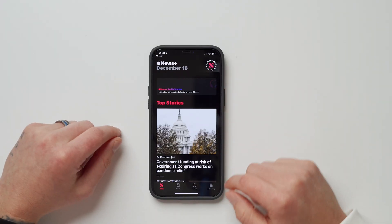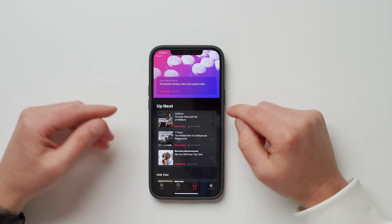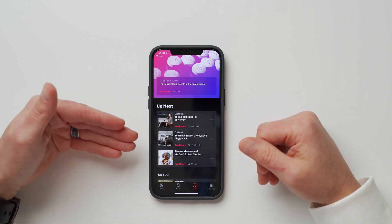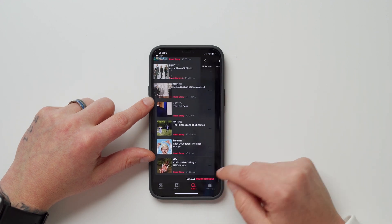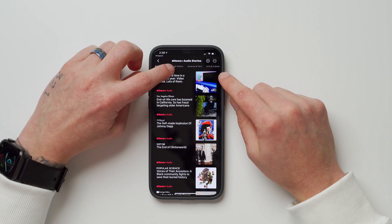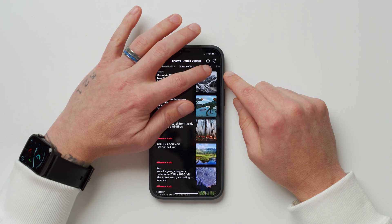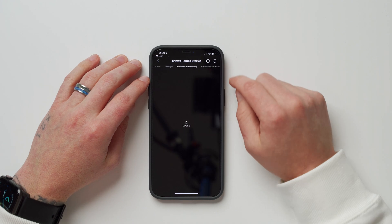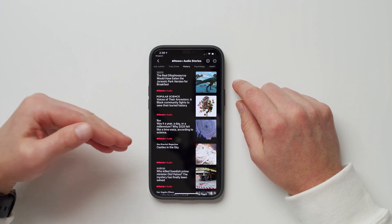Inside the Apple News app, under Audio, you can now not just listen to a story but also tap 'Read Story' to read it instead. More importantly, under Audio Stories you can browse stories by category — News and Politics, Science and Tech, Arts and Culture, Sports, Travel, Lifestyle, Business and Economy, and more — making it much easier to find the news you want to listen to.